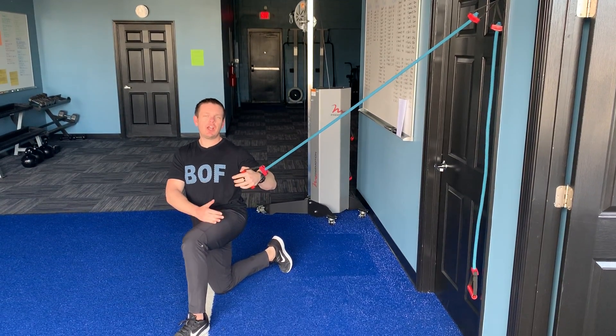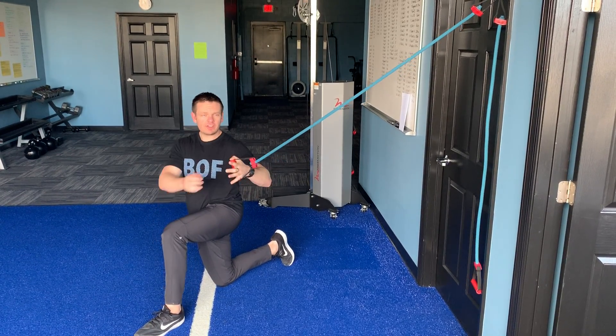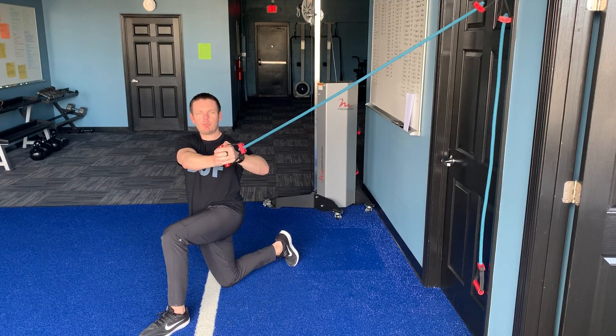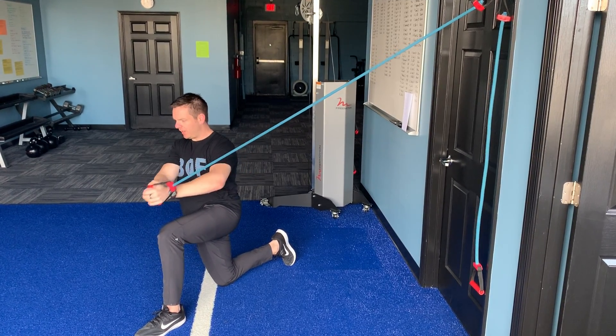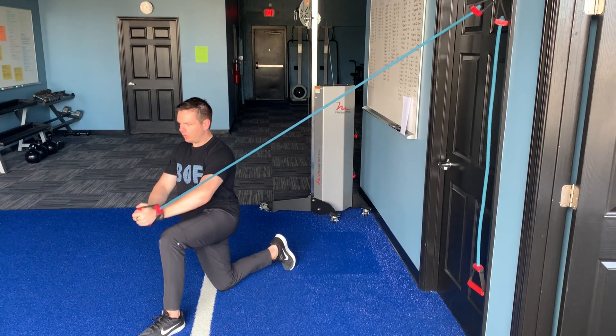Half Kneel Cable Chop. The more narrow your stance is, the harder this is going to be. You want to grab one with both hands and you're bringing it down at a 45 degree angle with both arms.